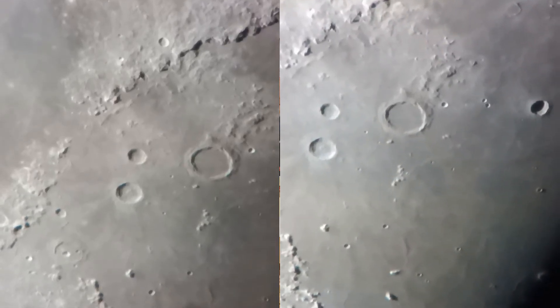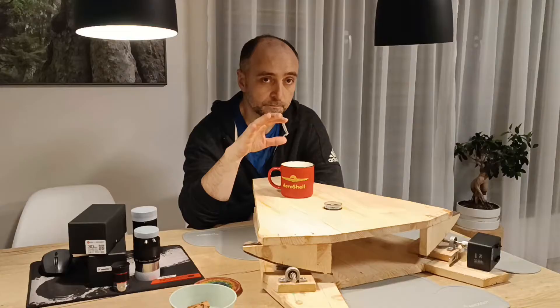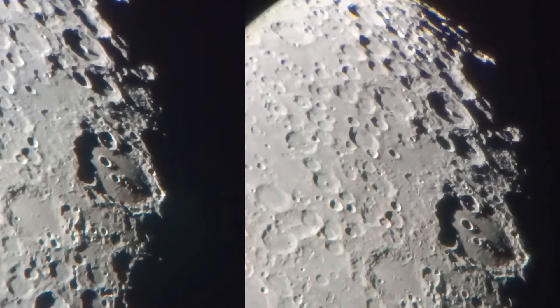First we are looking at 200 magnification. Already you can see the difference. But if we go to 400 and even 800 magnification, then you will see a really incredible difference.